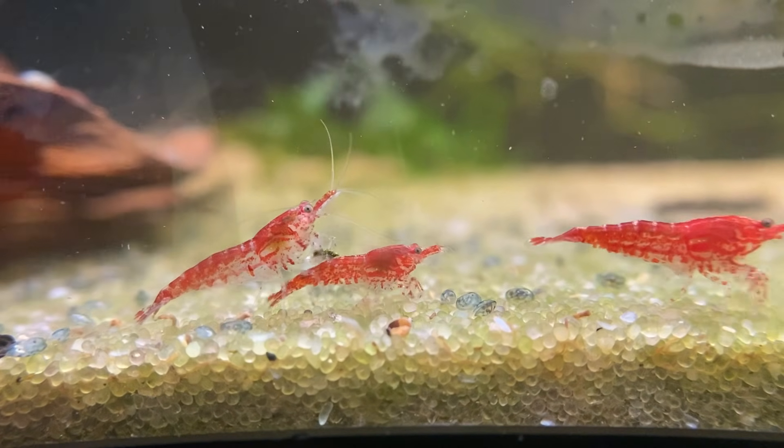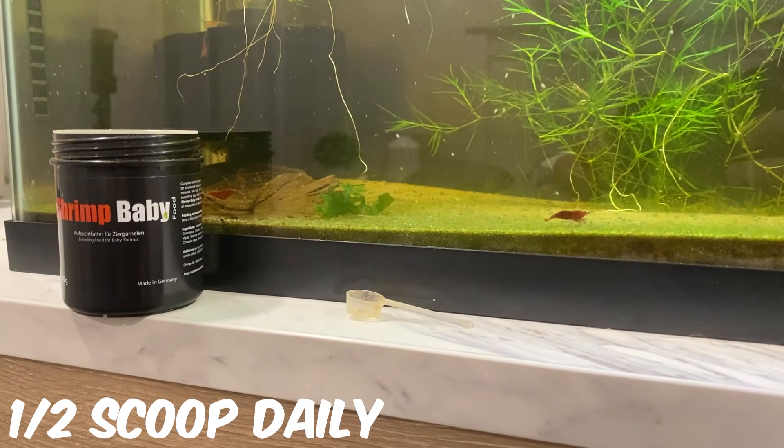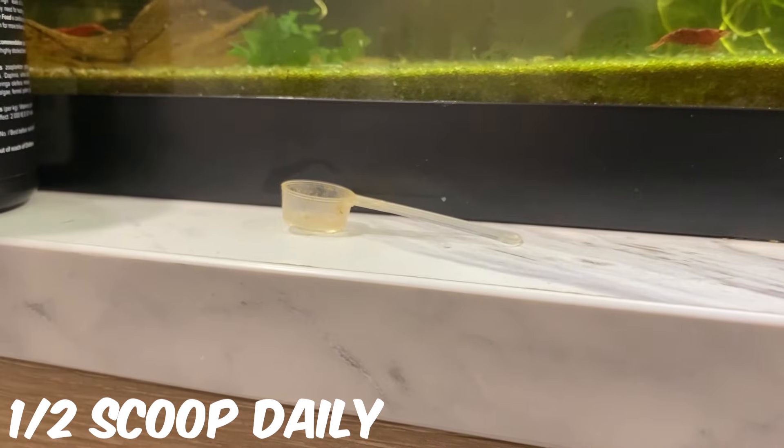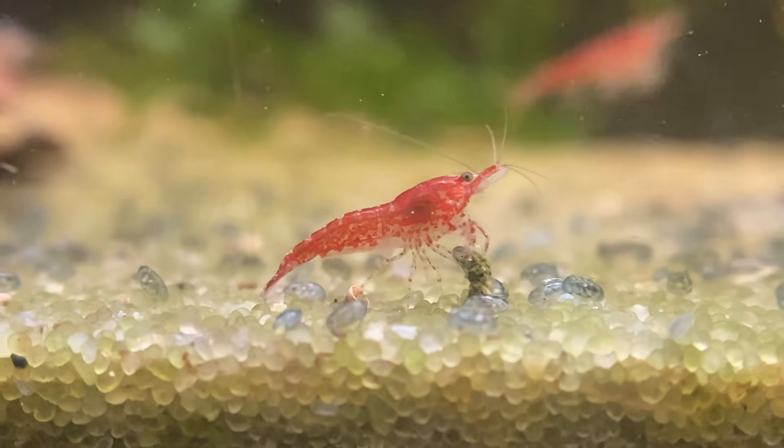It's been just over 30 days since I began my shrimp breeding experiment. If you missed the first video in this series, I began dosing powdered food every single day in an attempt to improve baby survival in this tank. I started with 30 adult shrimp — where are we now?